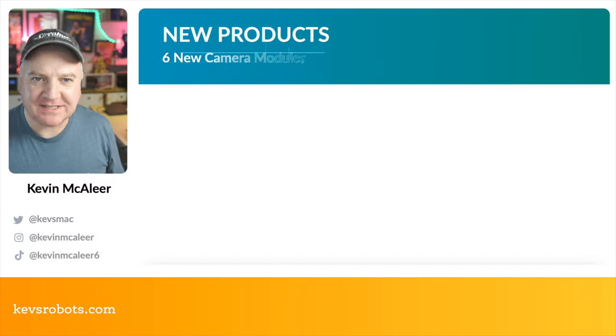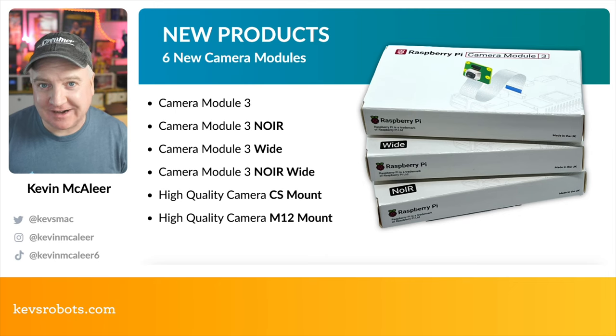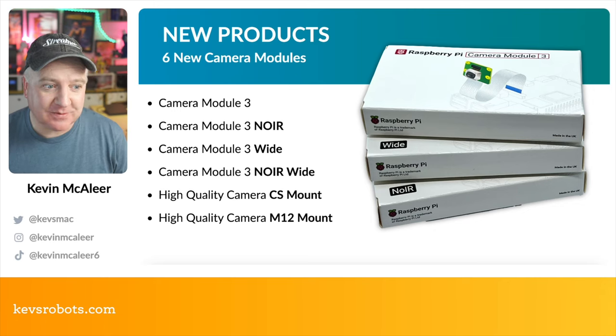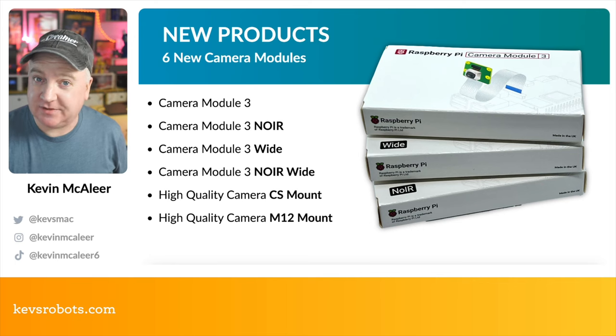Raspberry Pi have just launched six new camera modules. Cameras come in two different types: the high quality camera and the latest version of the camera module. The Camera Module 3 comes in four varieties: a standard module, the NoIR module, the Camera Module 3 Wide with a wide angle lens, and the combination NoIR Wide. Then there are the high quality camera modules — an upgrade to the CS mount and the brand new M12 mount, which brings a whole range of extra lenses.